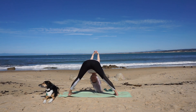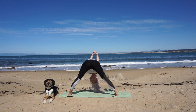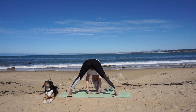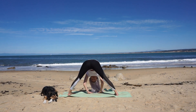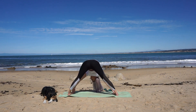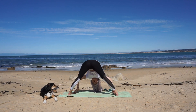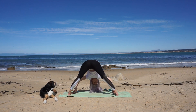Breathe into any areas of tightness. With control, release your clasped hands and bring them down to the mat. You can take your peace fingers around your big toes and bend your elbows to gently pull your torso a little closer to your thighs. From here you can shake your head yes, shake your head no, release any tension you're feeling, and relax your facial muscles.